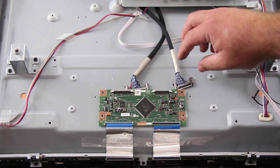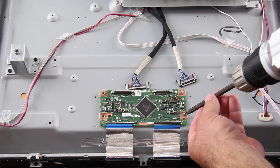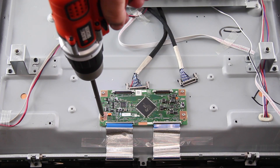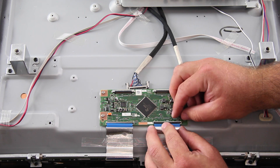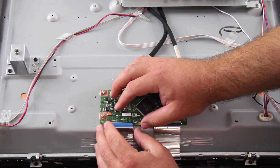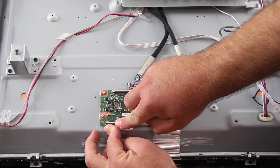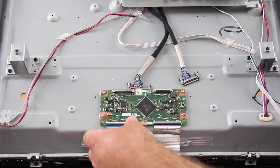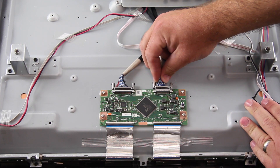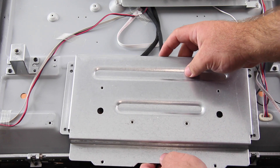Align the replacement board and install the screws. Reconnect all of the cables. Reinstall the cables, install the top shield, and install all of the remaining screws.